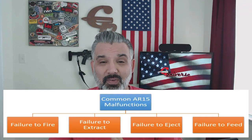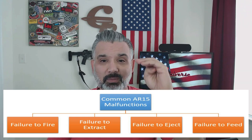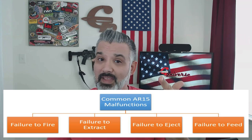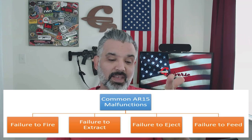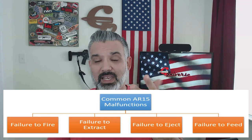Our categories for AR malfunctions are going to be in four topics. The first is failure to fire, then failure to extract, then failure to eject, and finally failure to feed. All four of those main issues come down to gas, parts, or maintenance. It's really that simple. Let's head down to the bench.